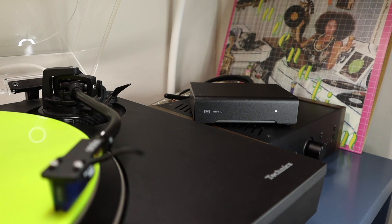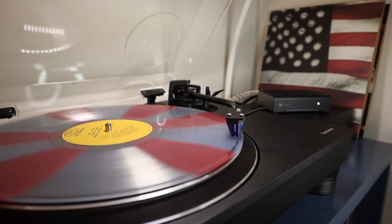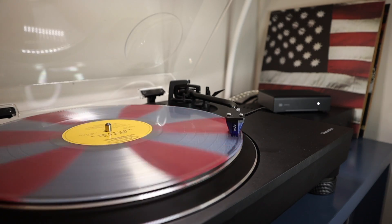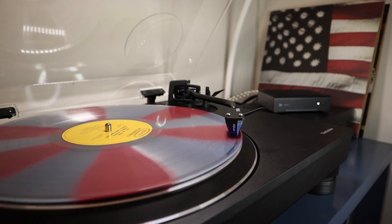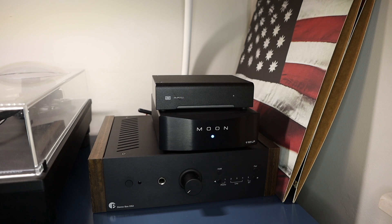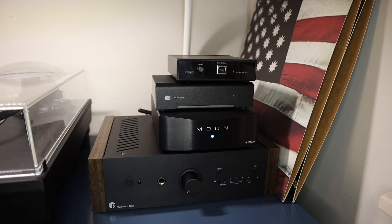With the details and specifications all done and dusted, let's get into the listening tests. I reached for an album by The Meters called Rejuvenation — a great test LP with a broad mix of funk, soul, and rock. I also picked up Sly and the Family Stone's There's a Riot Going On. Both are recent AAA VMP reissues cut by Ryan Smith at Sterling Sound. I compared the Mani 2 with the built-in phono stage on my Project Stereo Box DS2 amplifier and the Moon 110 LP phono stage.